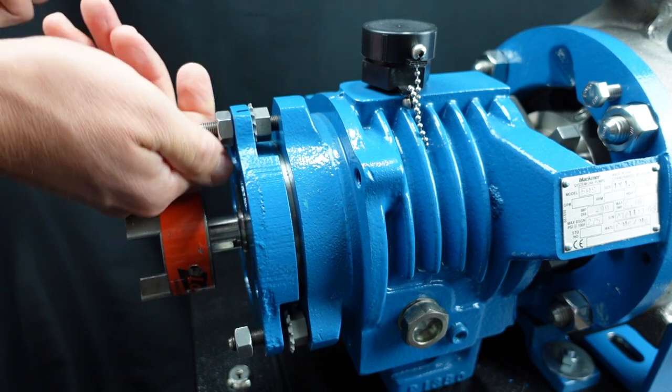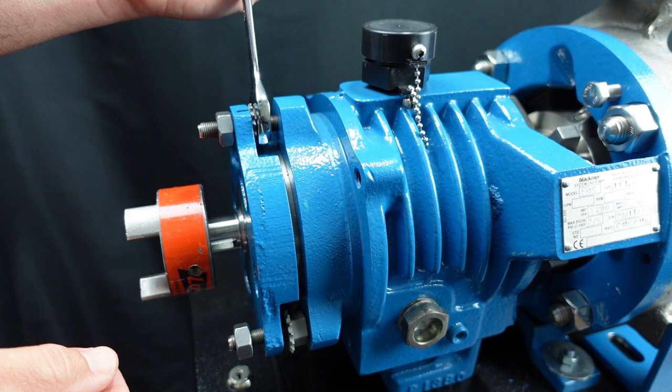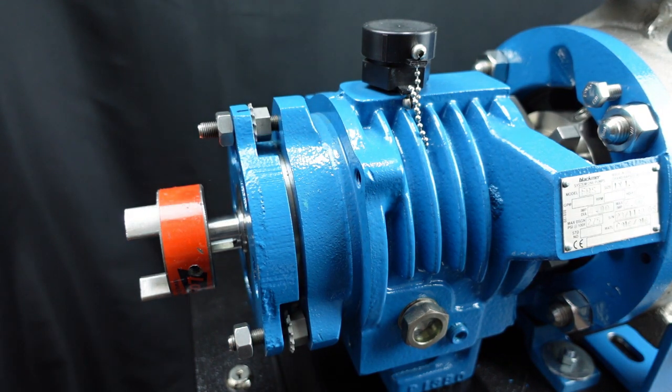Once the desired impeller clearance is set, you can tighten the three micrometer nuts and lock nuts per the IOM torque specification.